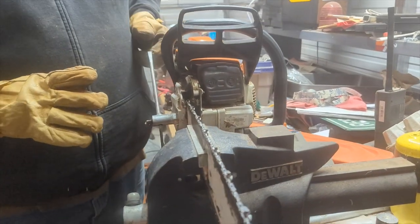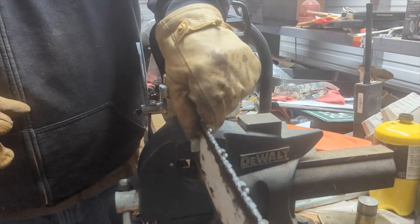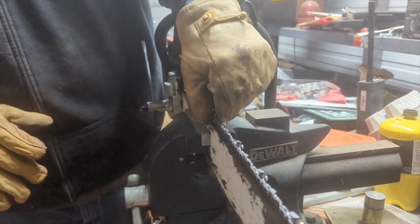So let's go through and tighten our chainsaw blade. I just got done sharpening this, now I need to tighten this. As you can see, it's loose.